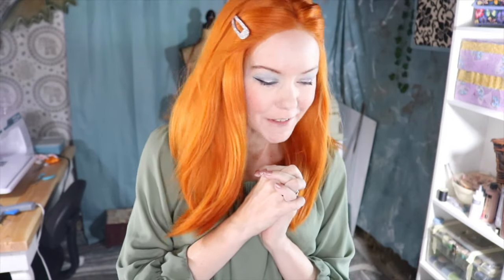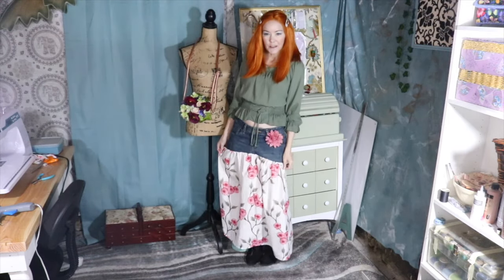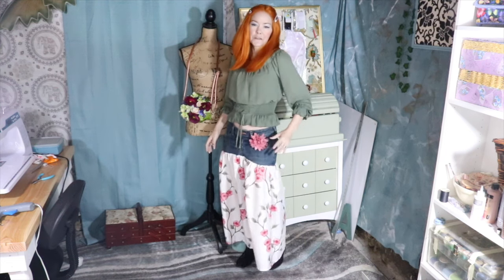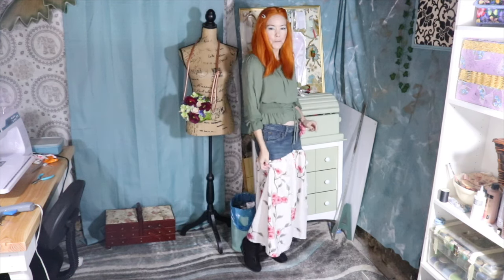I'll be back with the final reveal — are you ready to see the final skirt? I went ahead and added this little flower, like in the inspiration picture. I attached the flower to a safety pin so all I have to do is undo the safety pin and the flower will come right off when I want to wash the skirt. And here it is! Leave me a comment on what you think about it.